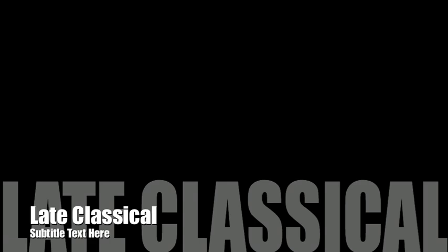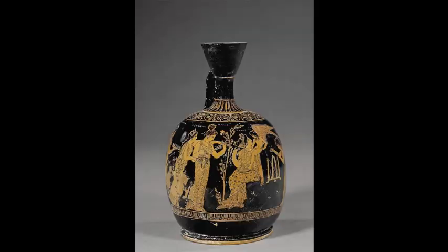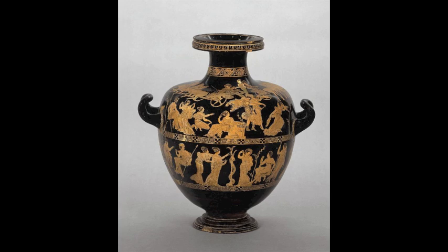Late classical red figure pottery advanced in the late 5th century BC, between 420 and 400 BC. Artists began to focus on the depth and volume of more domestic scenes, in contrast to focusing solely on mythical stories. Figures on the pots had more range of emotion as artists became more focused on the contour of the curves of the human figure. This freer style of painting allowed artists to explore the more sensual side of Greek life.